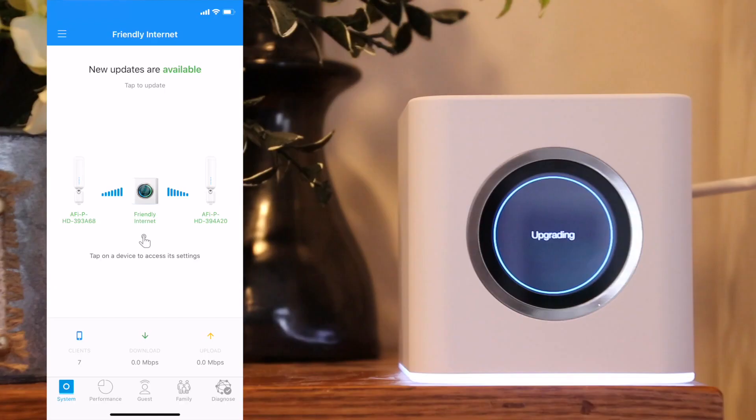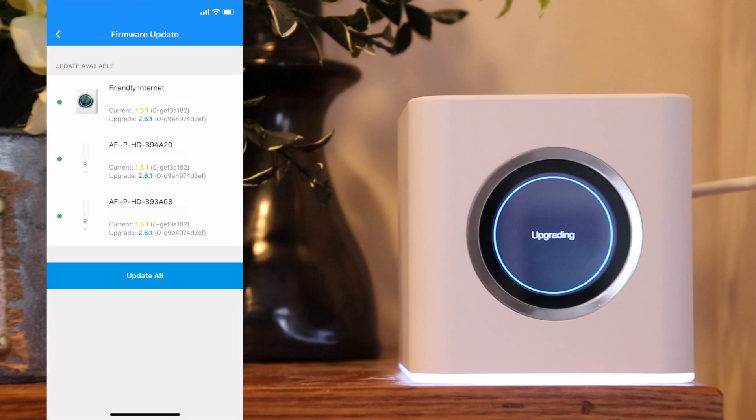The first way to check if a new firmware version is available is to check the top of the base system page. If it says new updates are available, simply tap that area to get to the firmware update screen. The system will then check for new updates and show you the current version and the version that it's going to upgrade to. Click update all and then click install.